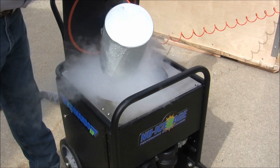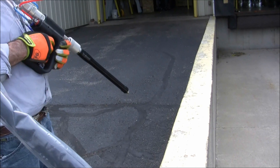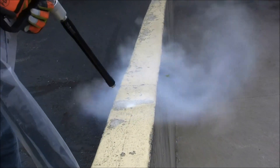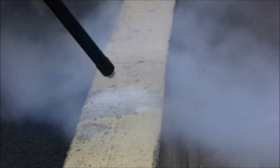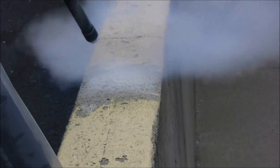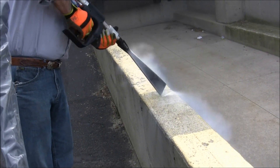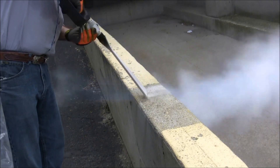Once the ice flow is adjusted, fill the remainder of the hopper with dry ice. Begin blasting in a small area to determine if the installed nozzle is ideal for your cleaning application. If you find the selected nozzle isn't getting the job done, try a different one. In this example, the wide fan nozzle works best for quickly removing old paint from a concrete surface.